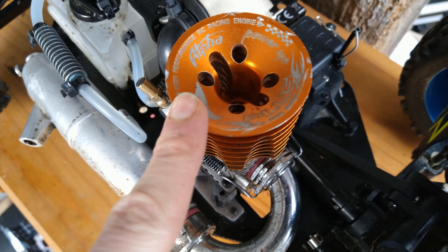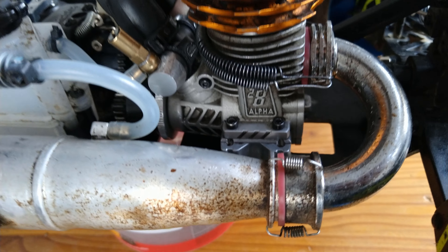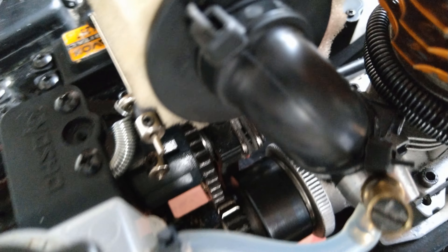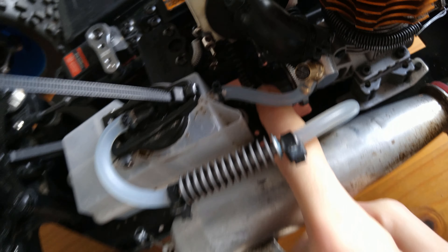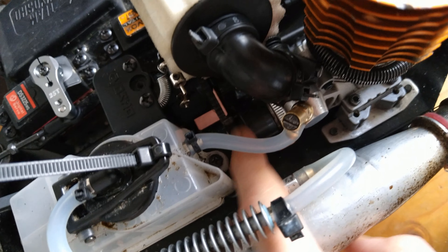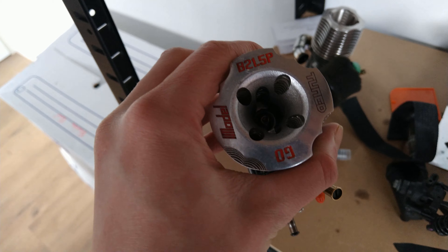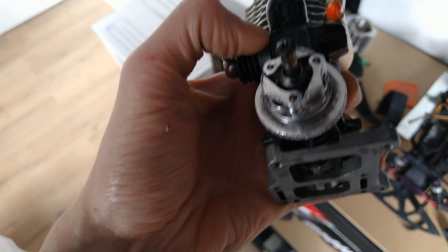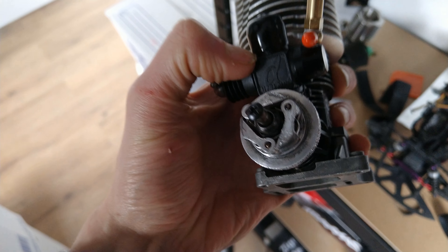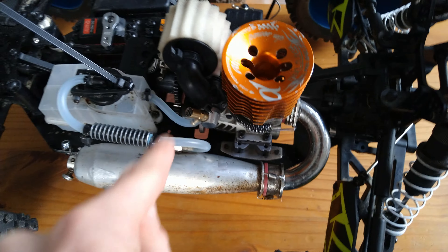We are currently running an Alpha Plus 28/7, 7-port — a really aggressive engine you've already seen in action. It's installed on a 16-tooth clutch bell with 1.1 millimeter Fast Track gold springs and a Fast Track fuse. This is the engine I used to run the Go Tuned B21 5B — a badass engine.